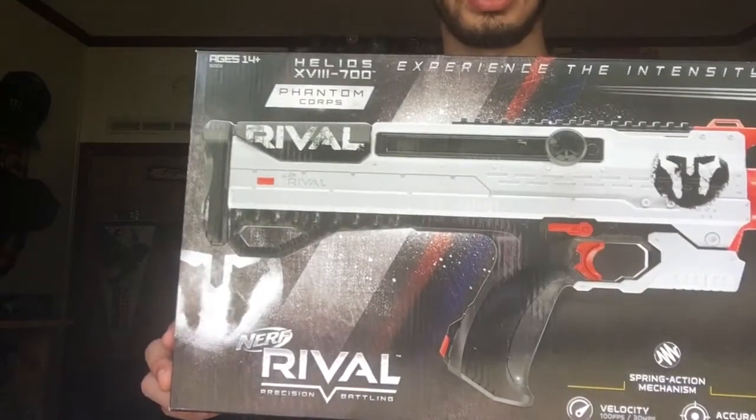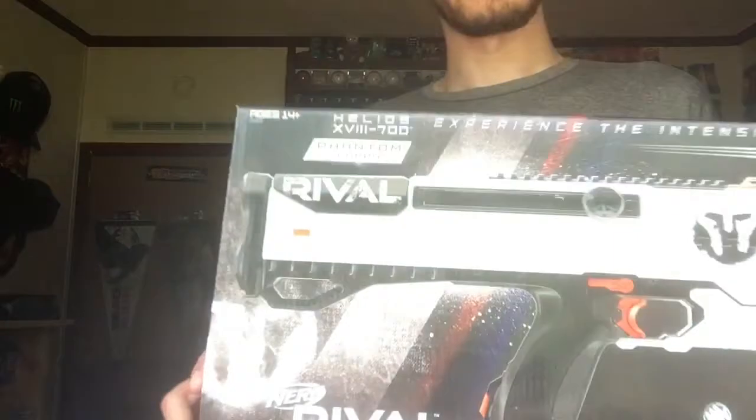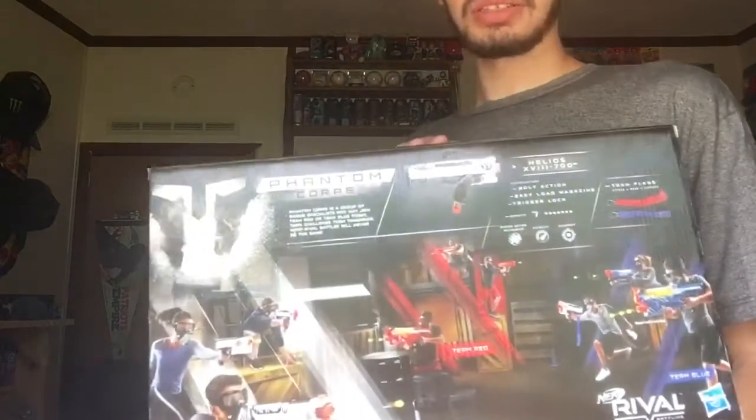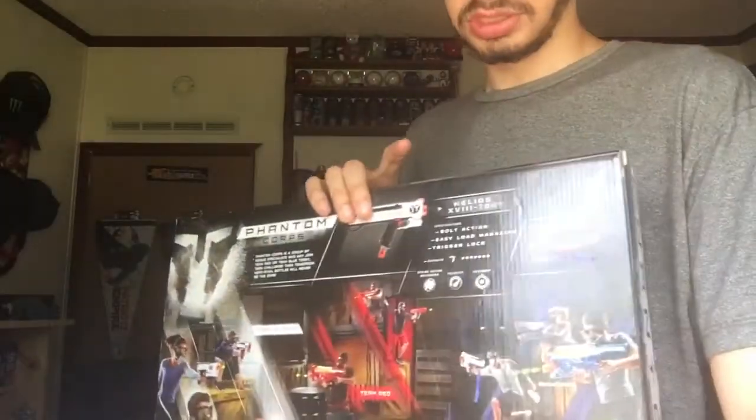Today we're doing a review on the Nerf Rivals Helios XV-3700. Now this is basically a redo of the Apollo, which is very nice.